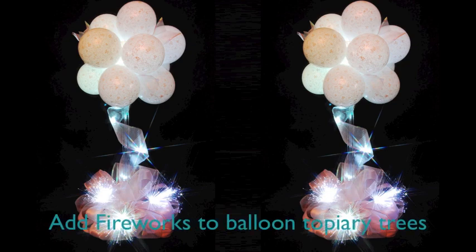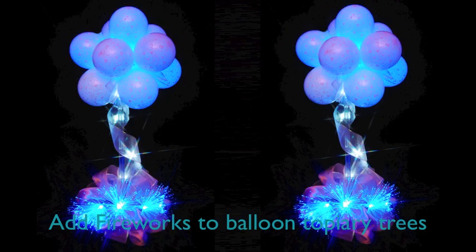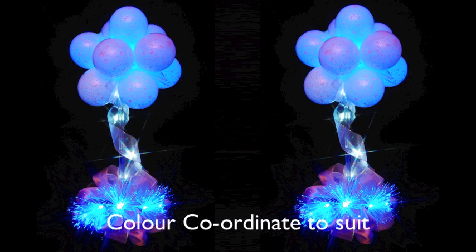You can add fireworks to balloon topiary trees and colour coordinate them to suit.